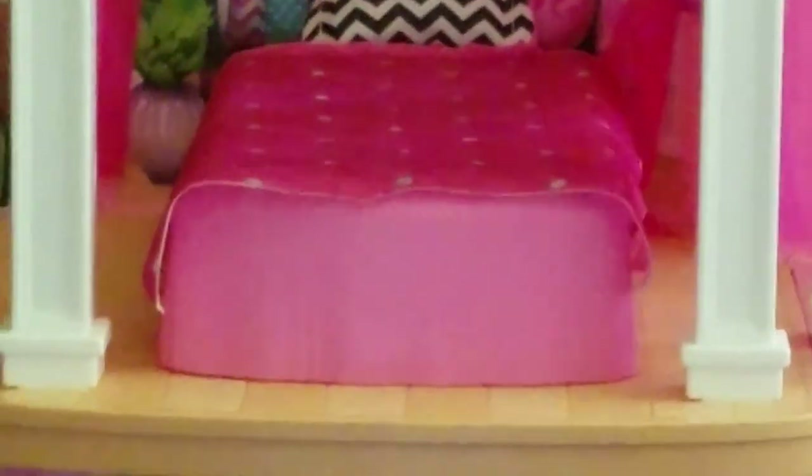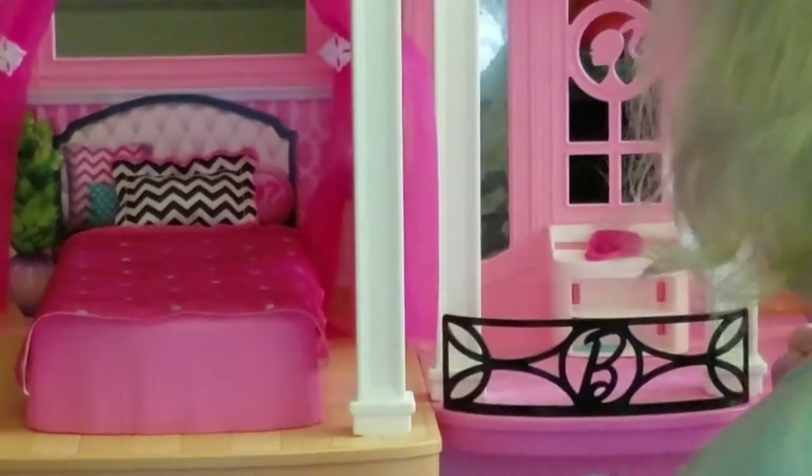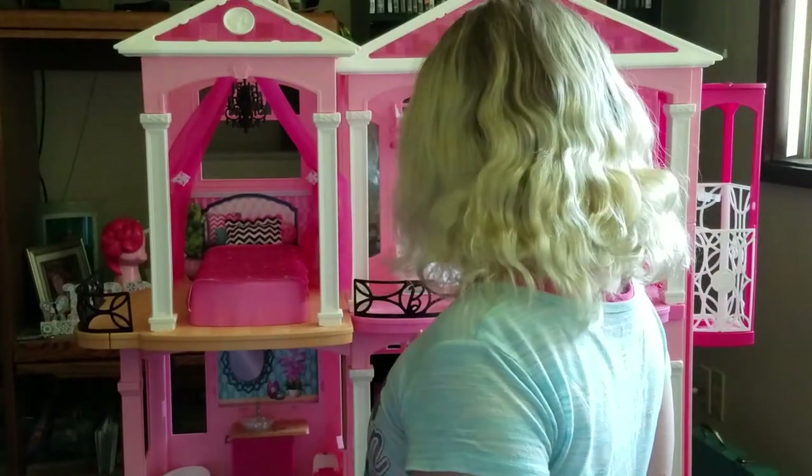Then she has a little balcony. I like the balcony. And this is her balcony — would you like a balcony in your room? Definitely.